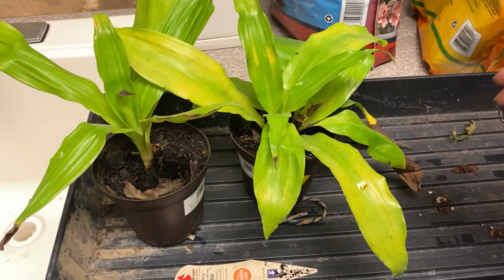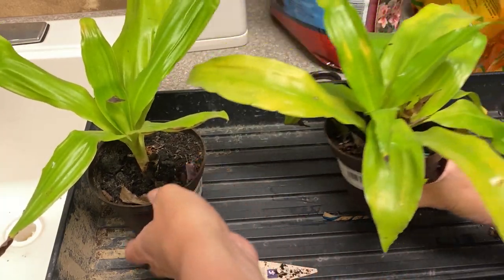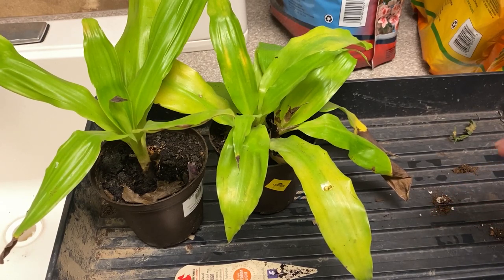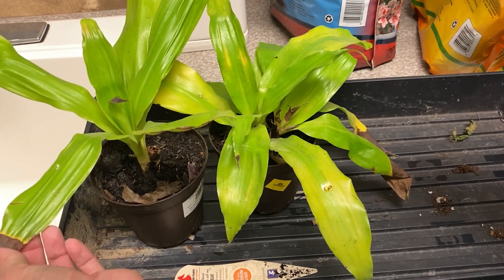This is just kind of like a Dracaena fragrance, but I love the green color. My plan with these is to pot them up in a container, take care of them until it gets warm, and then put them outside where I think they'll really flourish in some partial — not direct but partial — sun and warm temps.